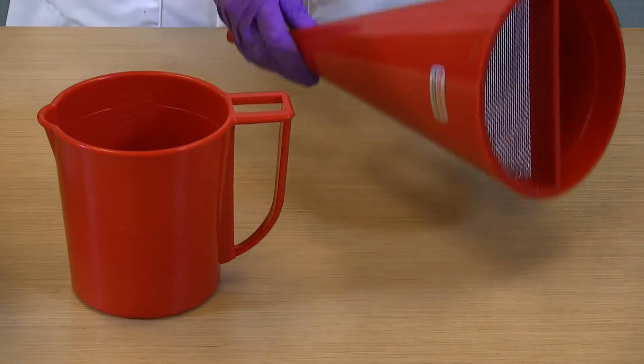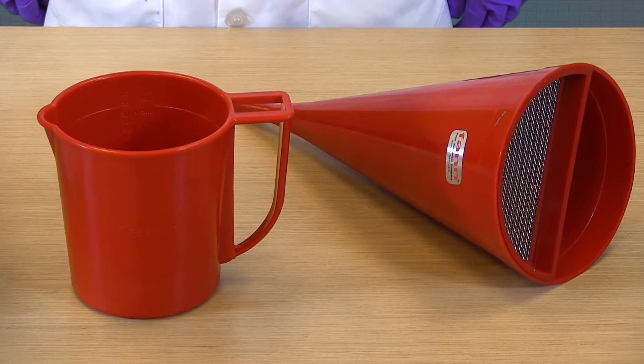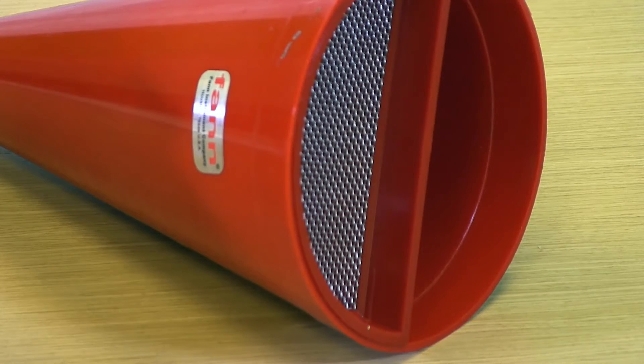When it comes to measuring the viscosity of a drilling fluid, the Marsh Funnel Viscosity Test is the one most people think of first, and probably the simplest to do. For this test, we use a Marsh Funnel, which is a 1500 milliliter funnel that has a screen near the top to filter the mud so no large or unyielded pieces are in the sample that we want to test.